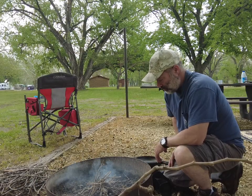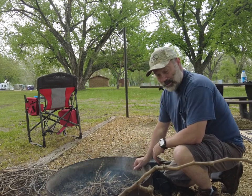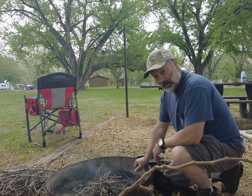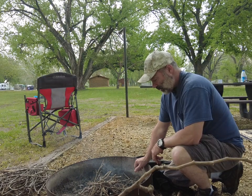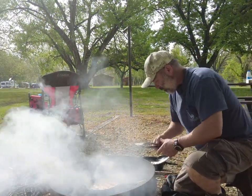Welcome to Around the Pit. I'm Joe and today we're going to do some campfire pizza. As soon as I get this fire going, we'll get some bacon cooked up and we'll go from there. We got a nice cooking fire going.